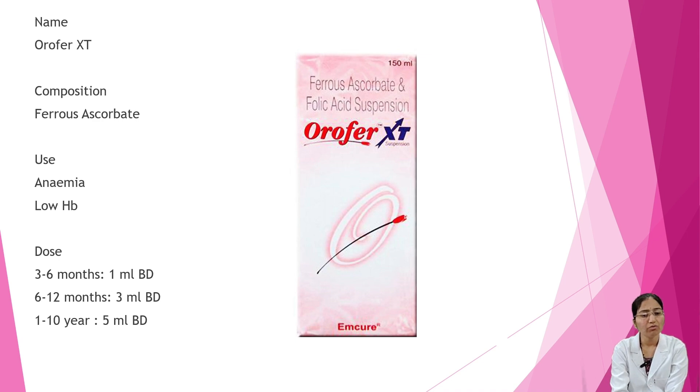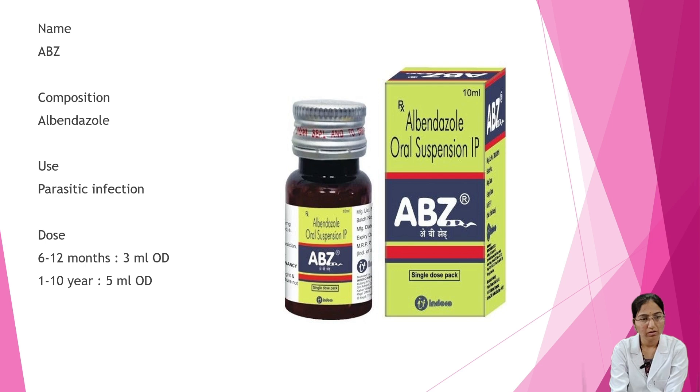Next is Coroporext. Composition is ferrous ascorbate. It is used in cases of anemia and low hemoglobin. Dosage: 3 to 6 months — 1 ml BD; 6 to 12 months — 3 ml BD; 1 to 10 years — 5 ml BD. Next is Albendazole oral suspension. Composition is albendazole. Uses are parasitic infections. Dosage: 6 to 12 months — 3 ml OD; 1 to 10 years — 5 ml OD.